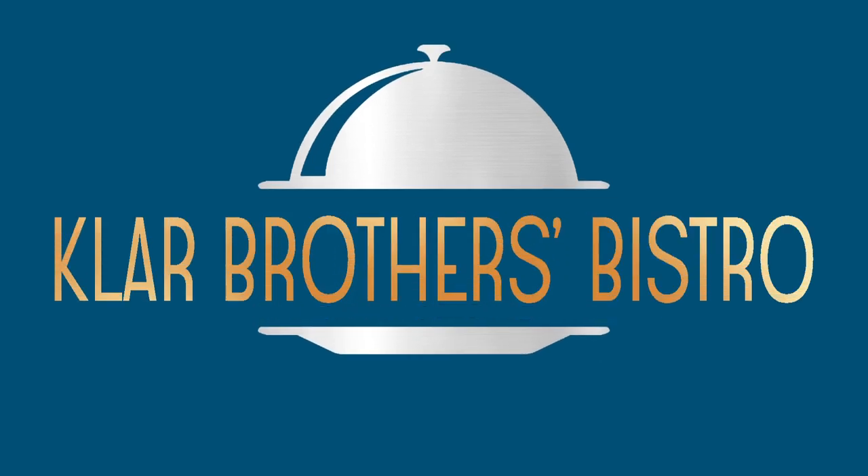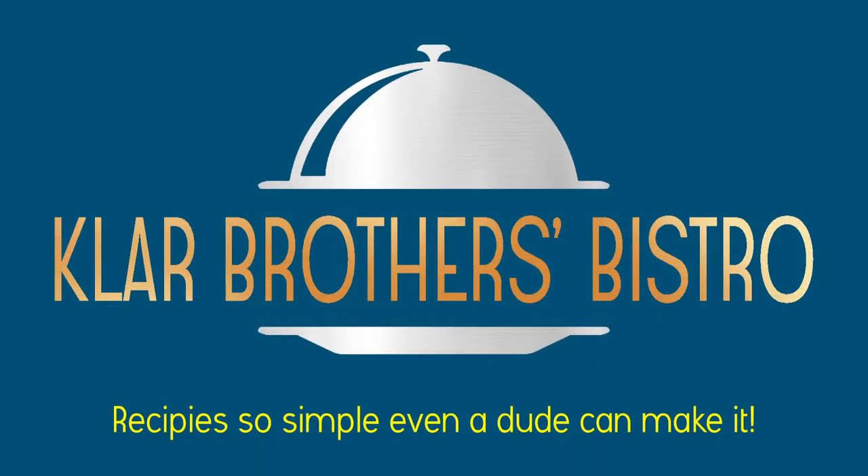We're gonna make pirate pizza casserole. Brothers Bistro — recipes so simple even a dude can make it.